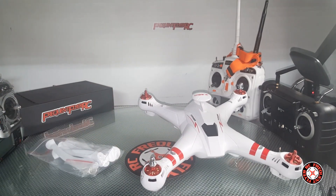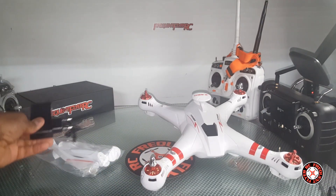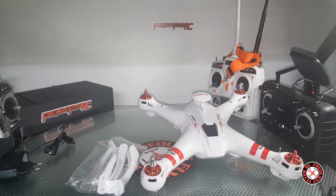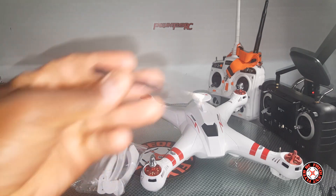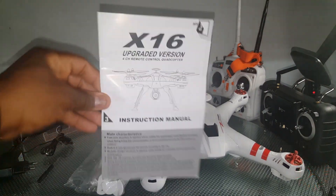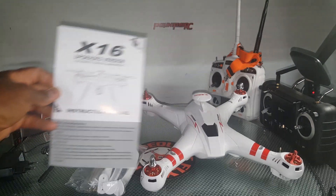Compared to like the JJRC X1, it looks like. Anyhow, the charging cable is super hard to pull out of this thing — it's a USB charging cable. These are the landing legs, and the other stuff is on the bottom — you have to turn this thing upside down.